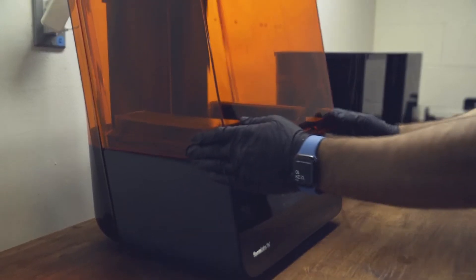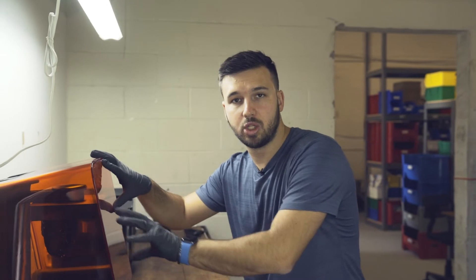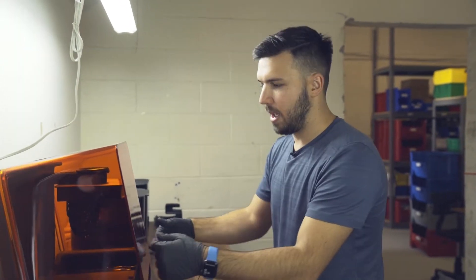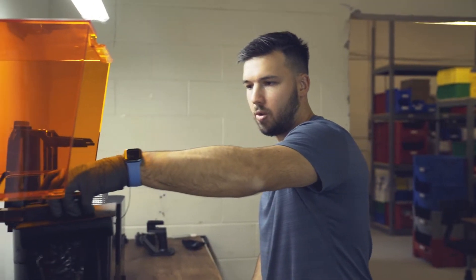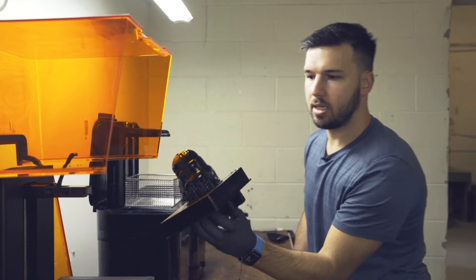We're going to open this up — you don't want to leave it open for too long. When the print comes off it still has a lot of residual resin on it, which is why they have this outer shell that blocks out UV light. The thing I really like about this Formlabs printer is the ecosystem they have. We'll pull this right off and you can see how crisp and clean this is looking right off the build platform.